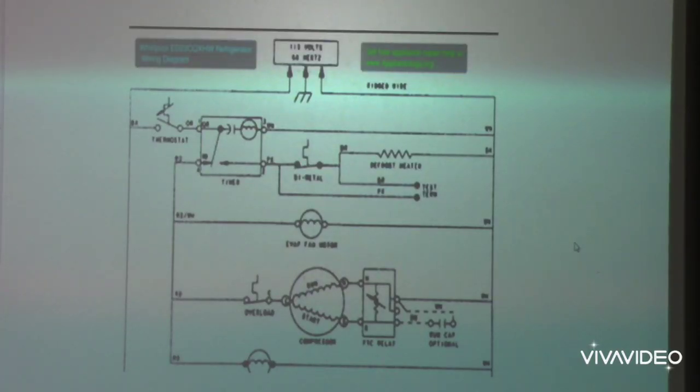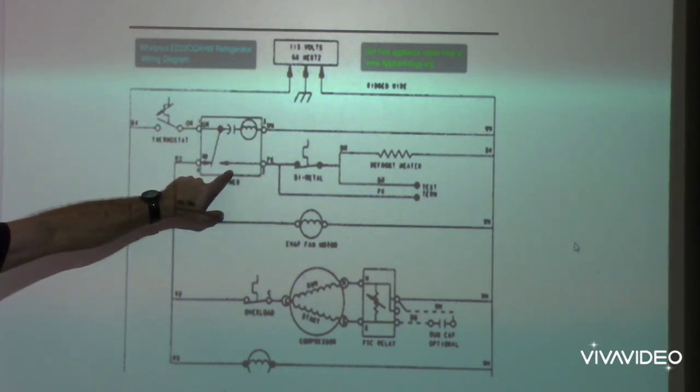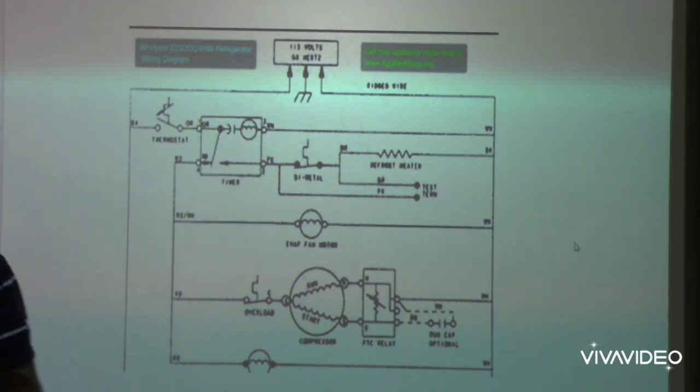This is very typical to some older style Whirlpool refrigerators and even current ones made today. We've already talked a little bit about the defrost timer, but I want to talk about the defrost circuit — how it works, what it's supposed to do, and some of the things you can do to test it. Like if you went to a refrigerator and had a problem with it not defrosting, what are you supposed to do?